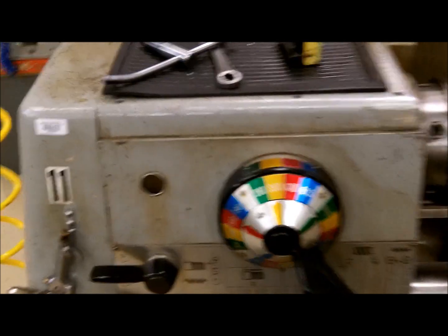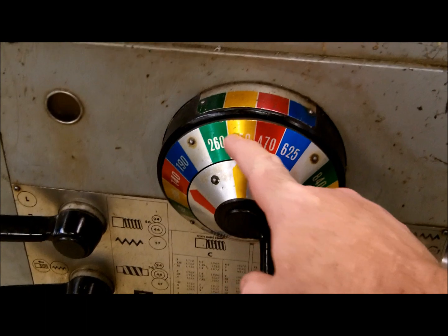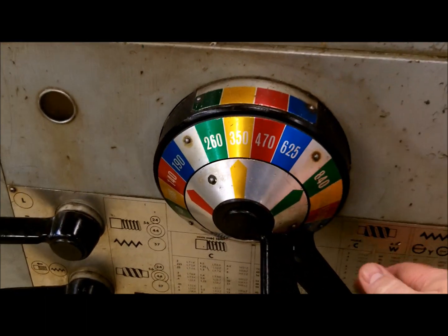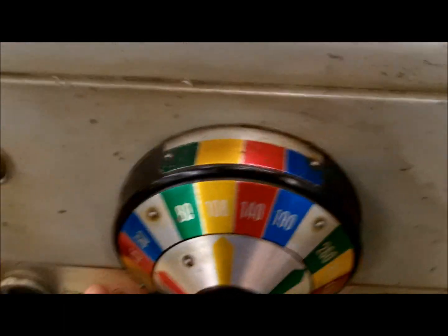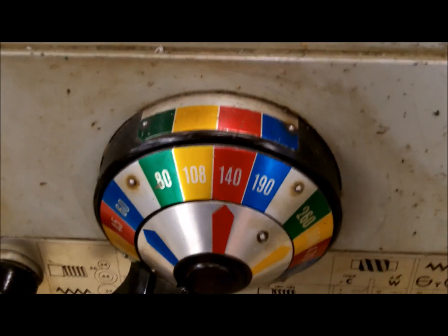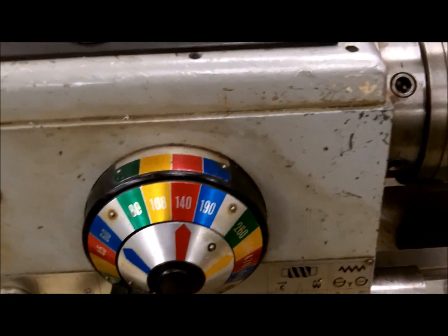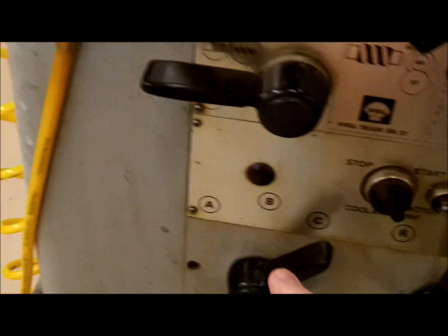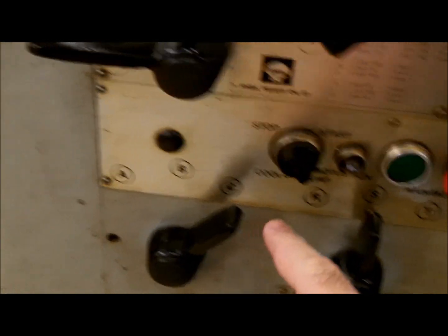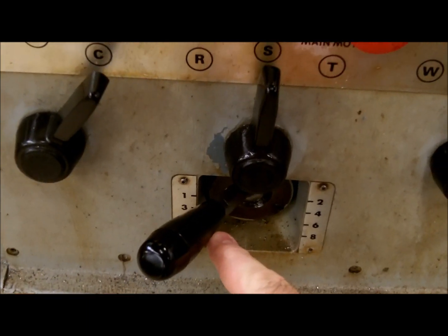This is your speed guide. For this unit you match up — there are four sections, four colors. You can adjust to different ranges and then adjust the speeds inside those ranges once you have calculated your RPMs. You have your feed selections for your low and high range, your right and left threading direction, your ABC, the RST, and the 1-8 quick change gearbox.